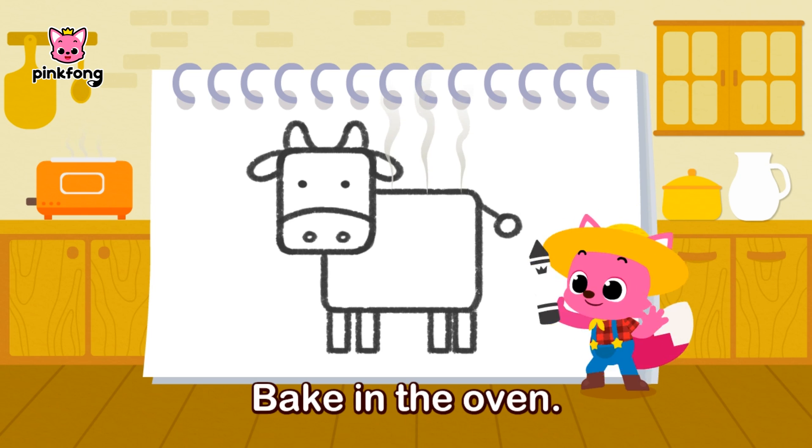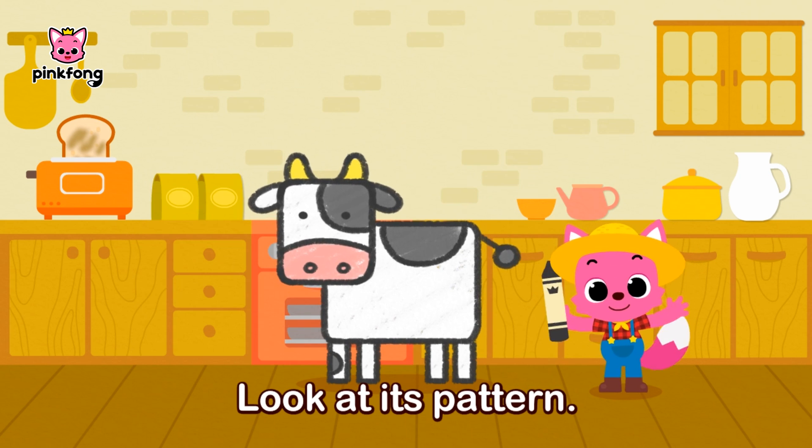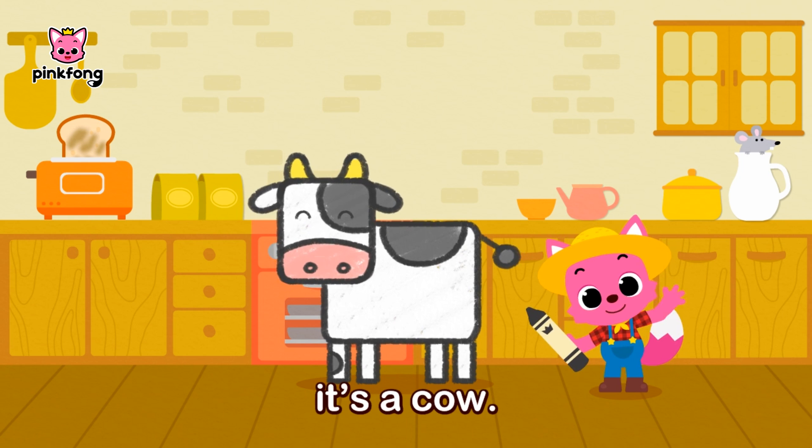Bake in the oven. Look at its pattern. Moo, moo — it's a cow!